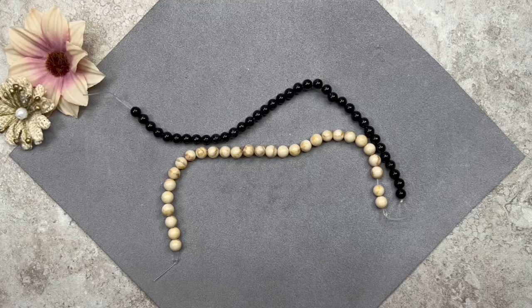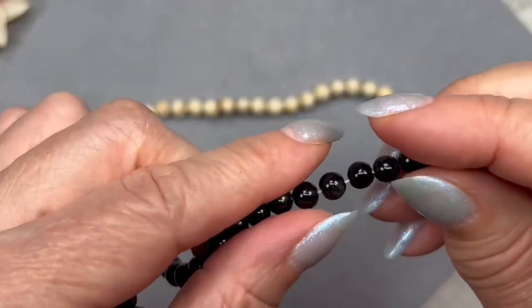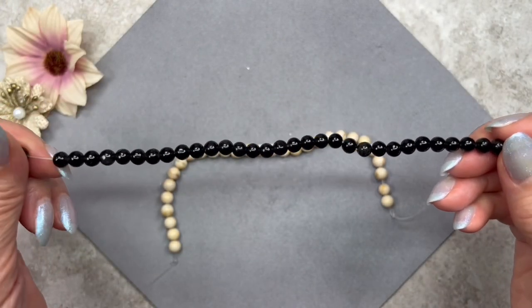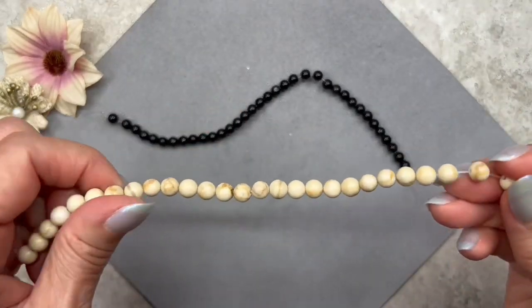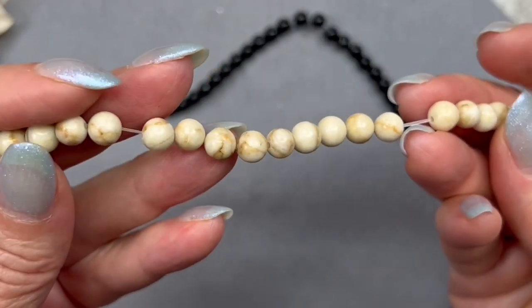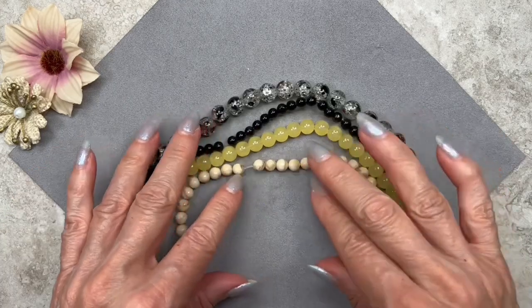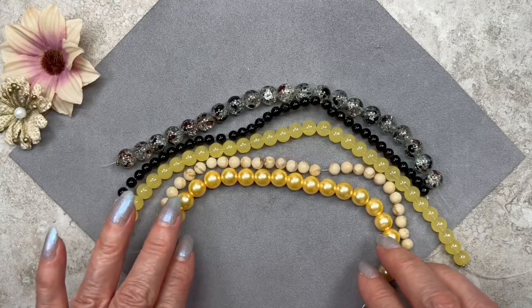These are black onyx gemstone beads and they look like pretty decent quality. It's nice to use gemstones because it makes your piece look more upscale, and if you sell or give your pieces as gifts, it's very appealing to say there are gemstones in it. I love using onyx beads — they make really great accent beads. The next strand is more neutral, in a beige color with some color variation — I can see a little tan as well as beige. The black and beige look really nice together, and if you're going with a bumblebee theme, yellow and black looks great. I think curated bead box did a really nice job this month.